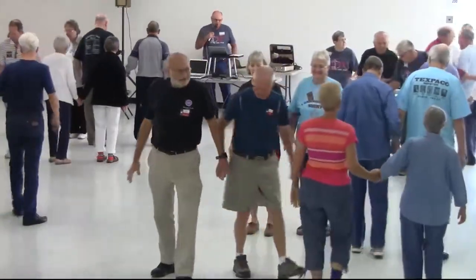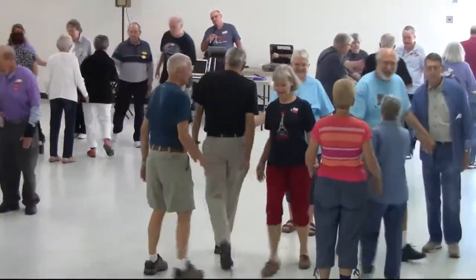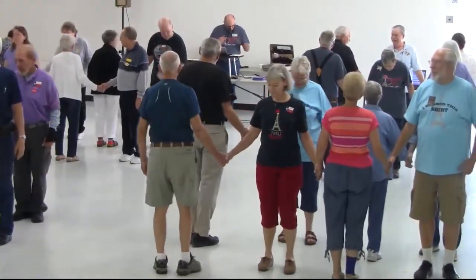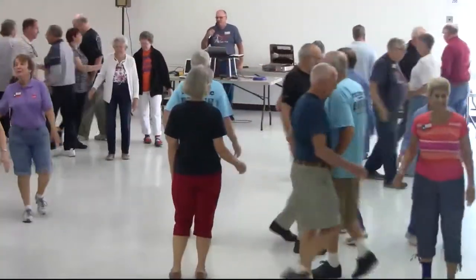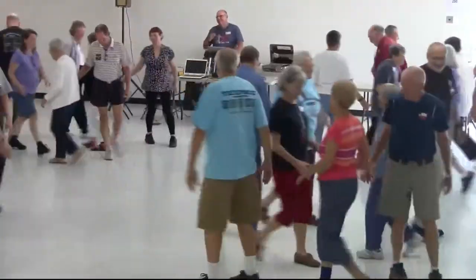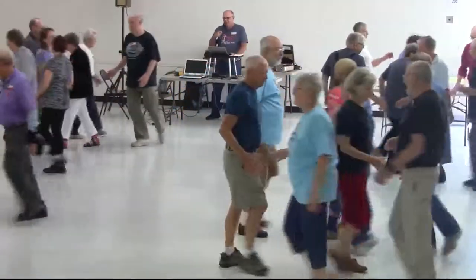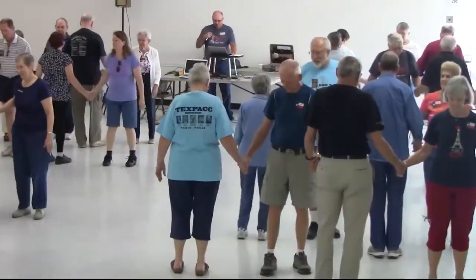The lead pair start a wheel of the ocean. Work tampon — I'm sorry — swing through, just swing through, switch the wave — I'll figure it out in a minute — couple circulate, cross roll to a wave, work staple, and swing through.